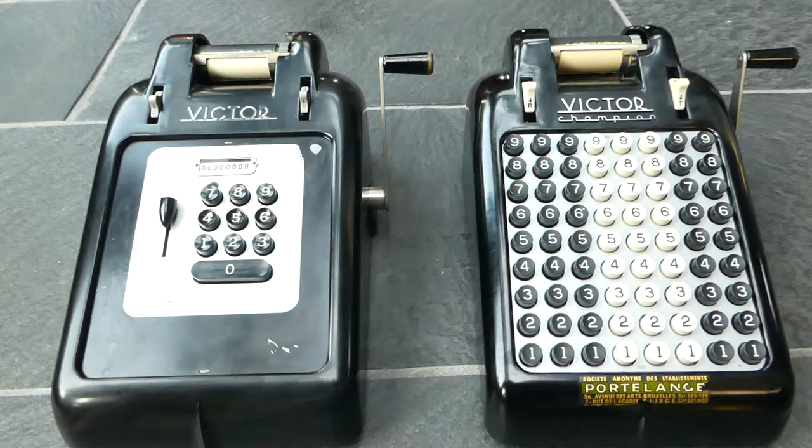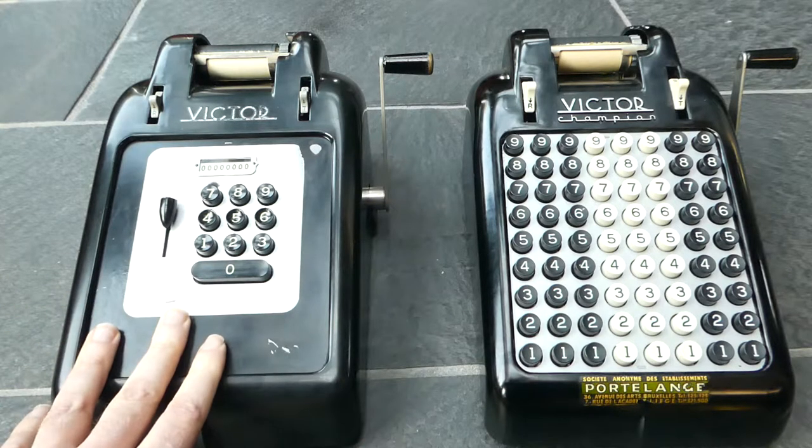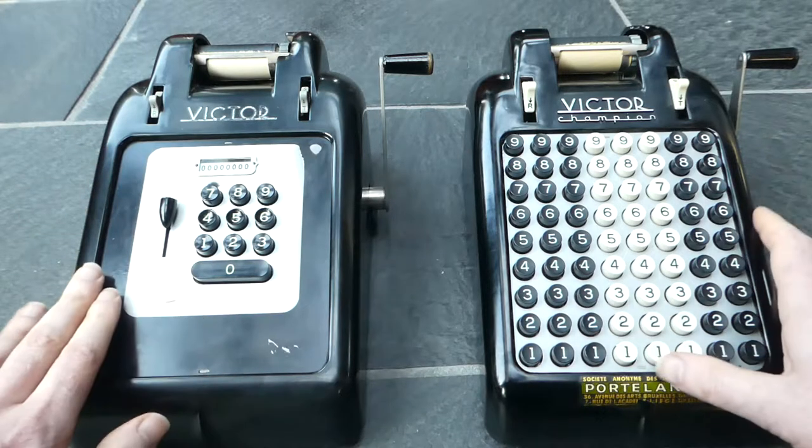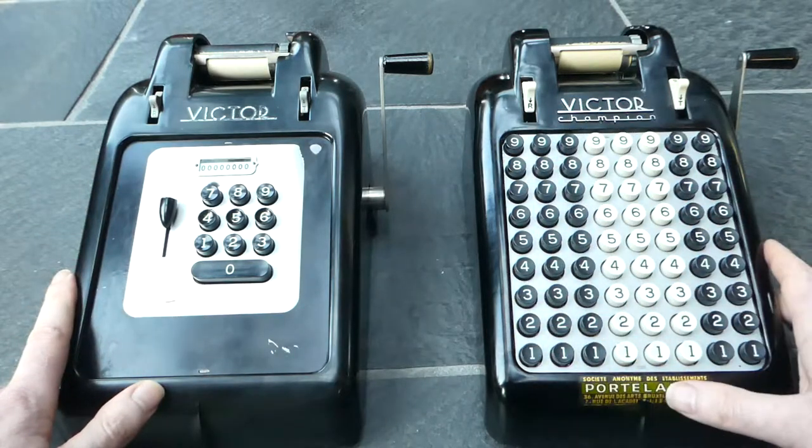Here we have two adding machines by Victor. The one on the left has a 10-key keyboard — that's a Series 7. The one on the right has a full keyboard and that's a Series 6.